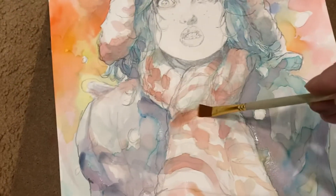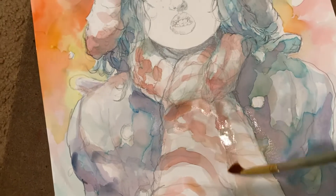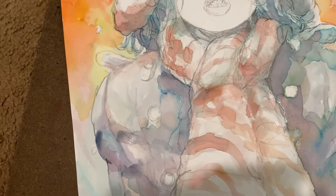Anywho — very early stages. Just wanted to show, sort of let the paint do the thing — let the thing paint itself. Plump. Early stages.